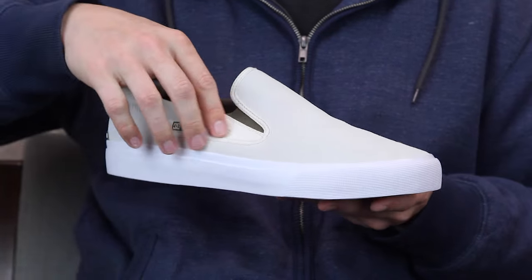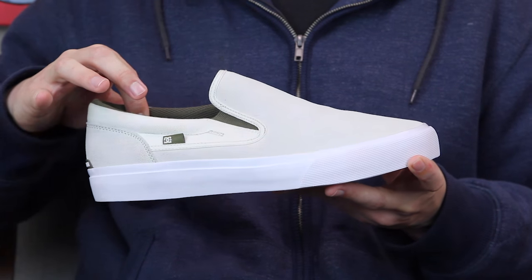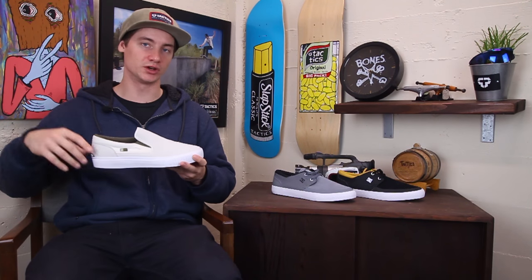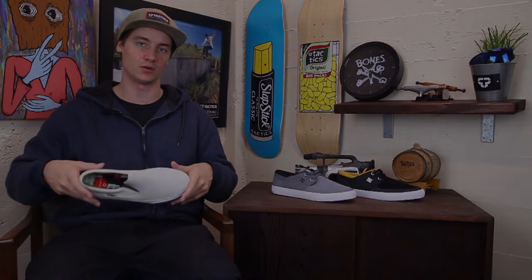Super suede slip-on, little bit of canvas hit and a little bit of squish there to the collar. If you want to know more about this shoe drop a comment in the box below, or head over to tactics.com to get 360 images and pick up a pair for your own.